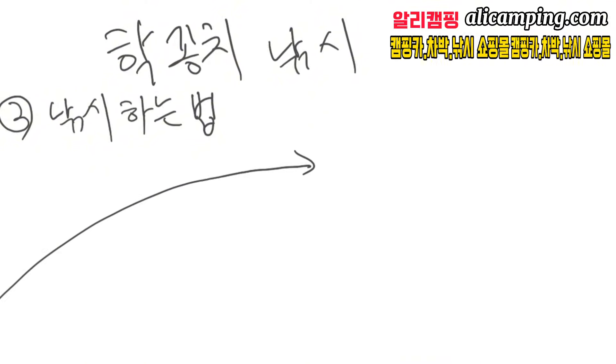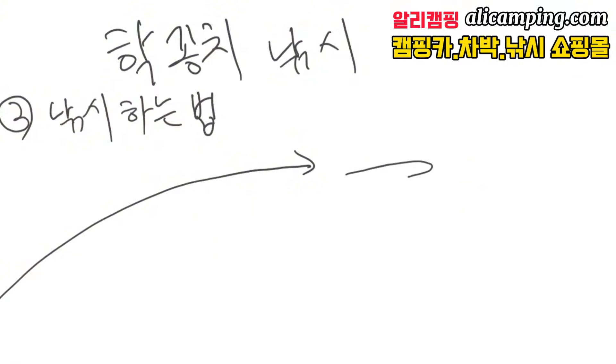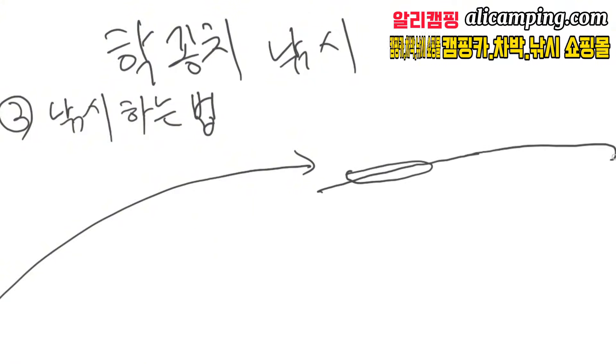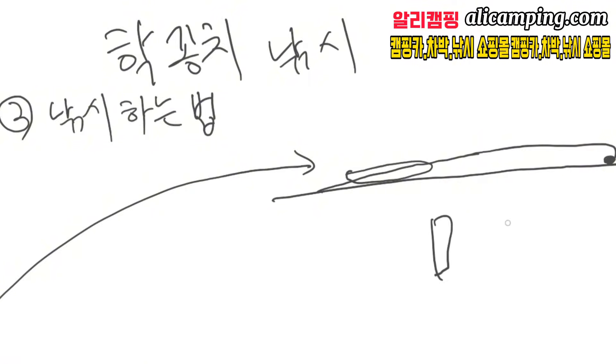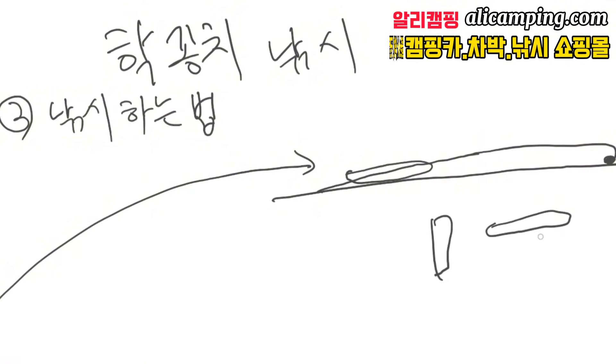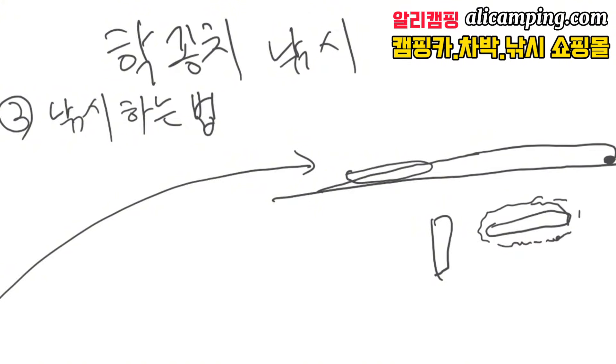낚시하는 법은 굉장히 간단한데요. 민장대 기준으로 이렇게 휙 던지잖아요. 던지고 찌가 이렇게 누워서 하늘이 쫙 있겠죠. 미끼를 꽂아서 있는 상태고 수면에 누울 찌가 있으면, 입질을 하게 되면 물결이 살짝 생깁니다. 표도 안 날 정도로 생겨요. 그러고 나서 슬~ 끌고 갑니다. 그러면 그때 손목 스냅을 이용해서 탁 쳐주면 바로 낚을 수가 있습니다.